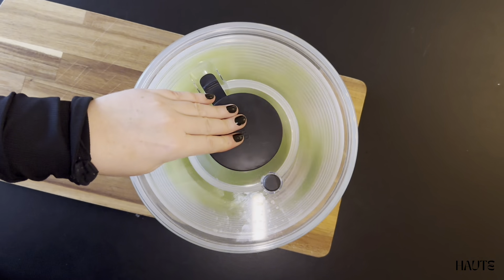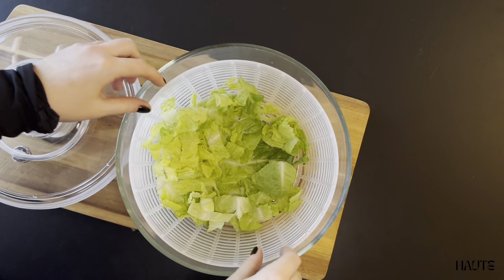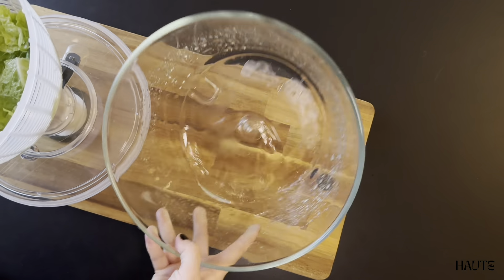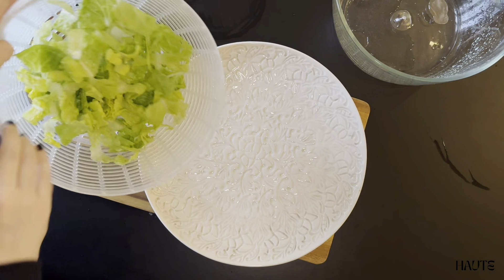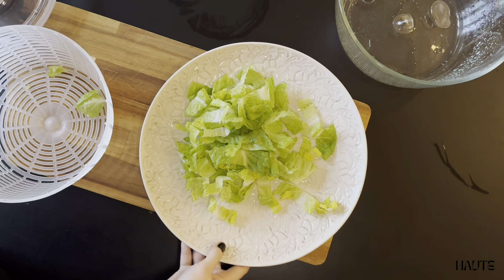It is an easy press button and it works perfectly. The excess water ends up in the bottom of the bowl. This salad spinner is the perfect combination of functionality and style, and I can highly recommend it.